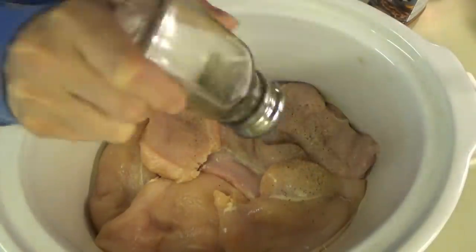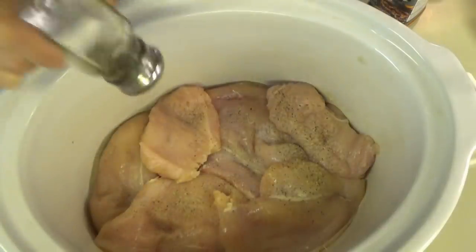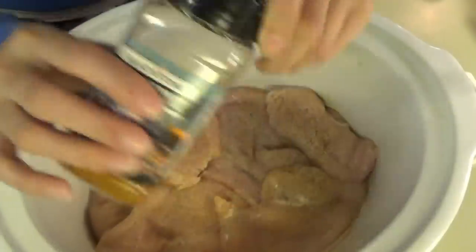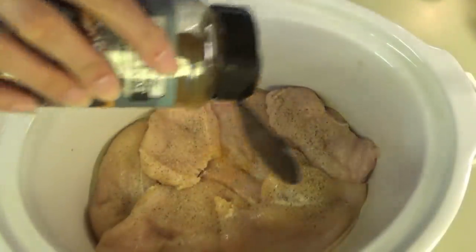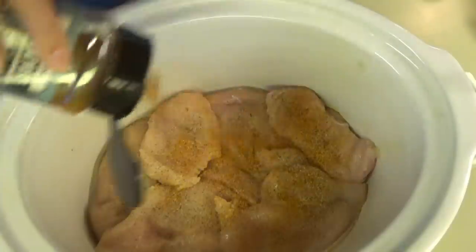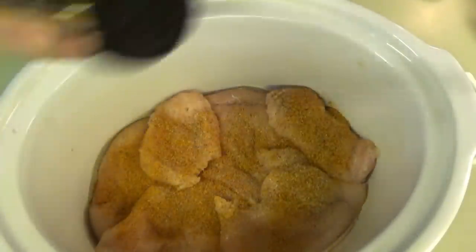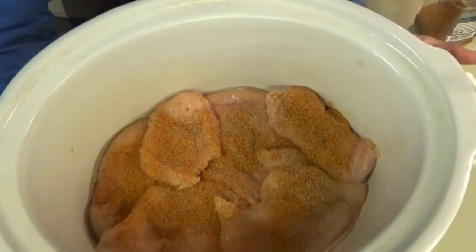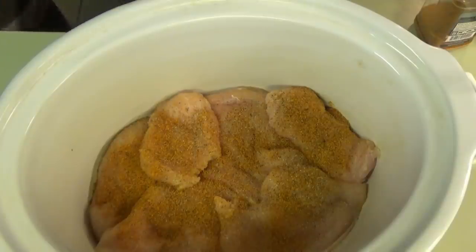I put the chicken in the slow cooker, just putting some salt and pepper on it and some Blackstone all-purpose seasoning. Since I'm making this for lunch and there are fewer of us here at lunchtime, I didn't make as much as I would for supper, but I'll have the original recipe linked below. Once I get all the seasonings on, I put the top on and it's going to cook on low for four hours.